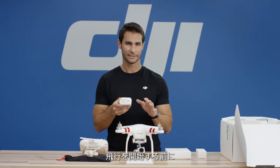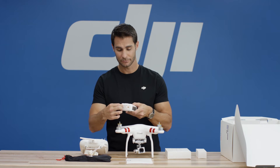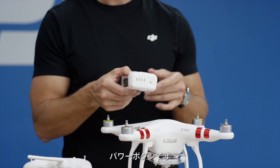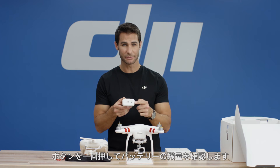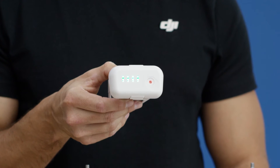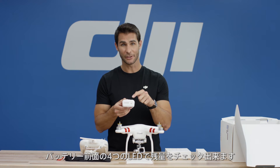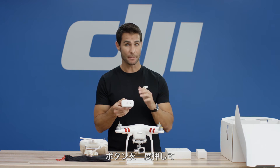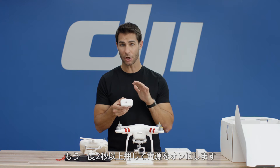Before you start flying, read and remove this label. This is the power button. Press the power button once to check the battery level. The current battery level will be displayed on the four LEDs on the front of the intelligent flight battery. Press the power button once, then press again and hold for two seconds to turn the battery on.